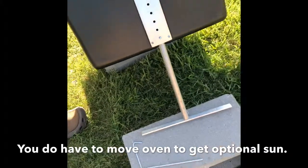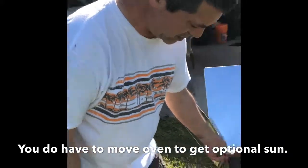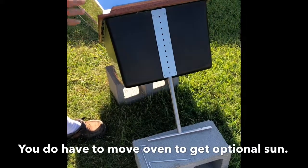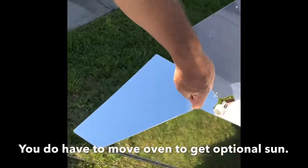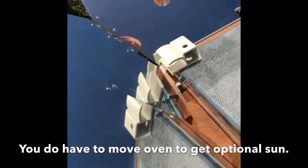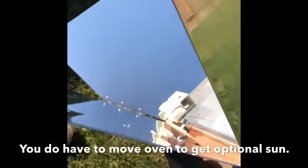If it was a real windy day, I'd be worried, but it's not too bad today. It's in the last notch, so it's at a pretty big angle. And you just got to look through there and make sure that's lined up with that hole. It needs to go up a little more, but it's at its max right now.